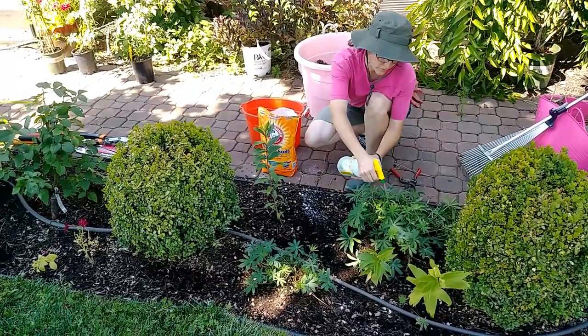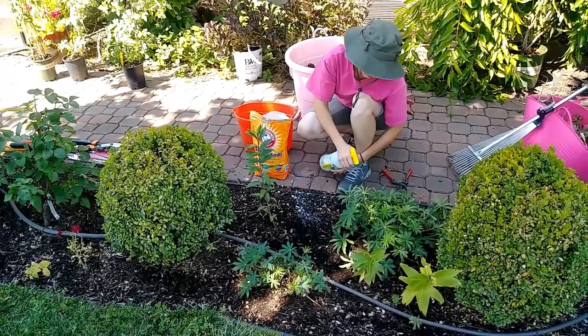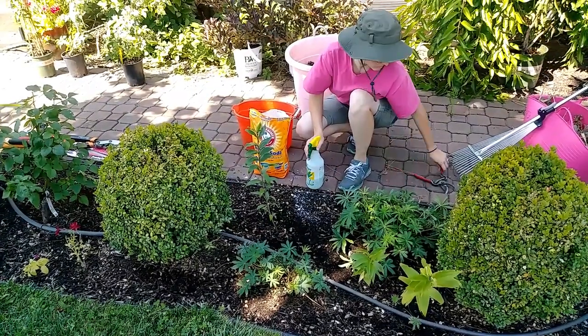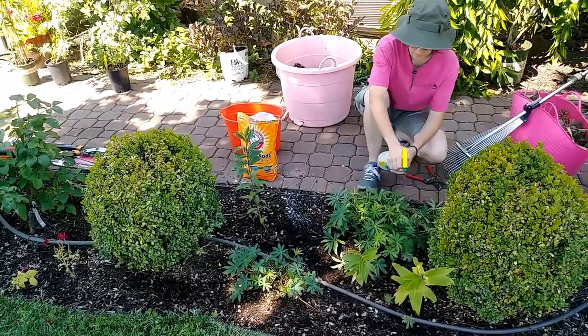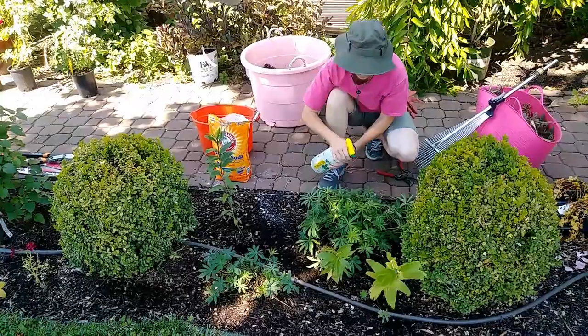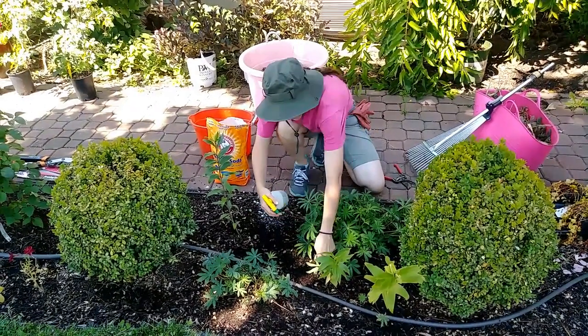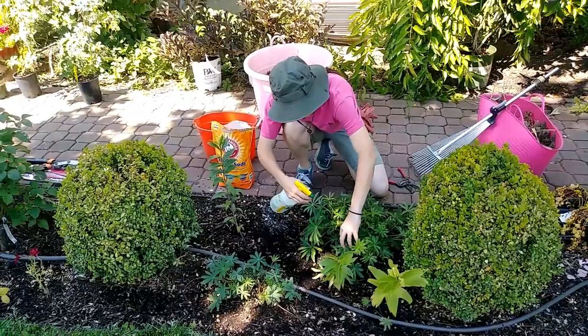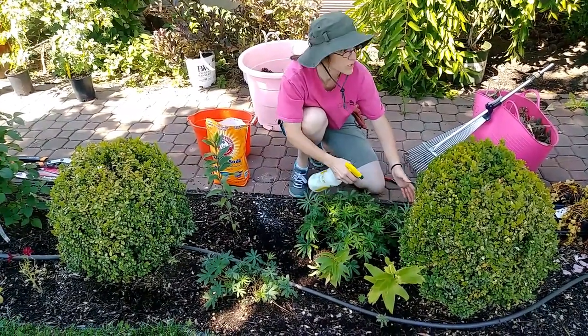Now is about the perfect time — this is the only hour during the day that these are in shade. Lupins love full sun, and if they're ever in shade they mildew up even more. I'm spraying both sides of the leaves where I can. It's not a problem to get this on your hands — it's just baking soda and dish soap.